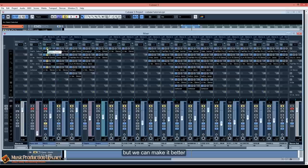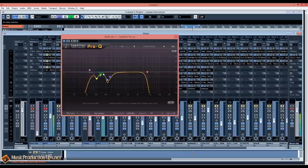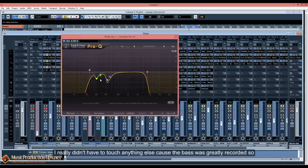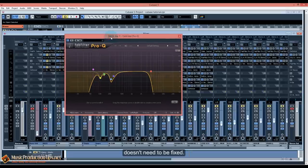As you can hear, the bass was greatly recorded but we can make it better. I've added an equalizer. What I did was use two filters — one band in the 100 Hz area — and I've cleaned some low-end mud. I really didn't have to touch anything else because the bass was greatly recorded, so don't try to fix what doesn't need to be fixed. Then I've added a compressor.